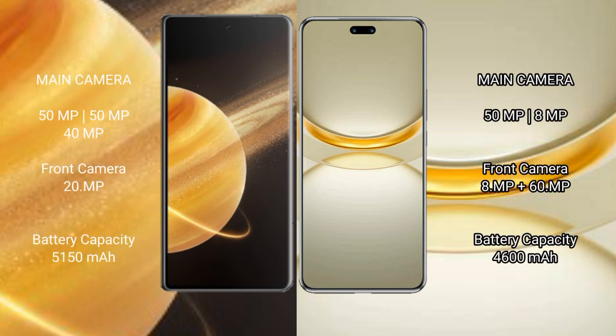Honor Magic V3 has a rear triple camera setup of 50MP plus 51MP plus 40MP plus 20MP. Huawei Nova 12 Ultra rear triple camera setup is 50MP plus 80MP plus 40MP plus 60MP plus 12MP. Honor Magic V3 has a 5150mAh battery with 66W fast charging support. Huawei Nova 12 Ultra has a 4600mAh battery with 100W fast charging support.